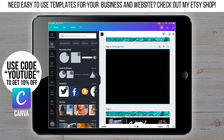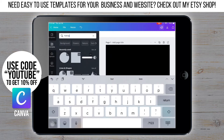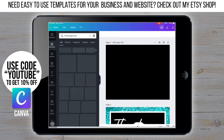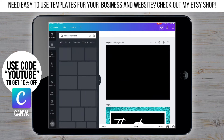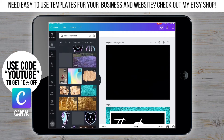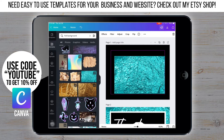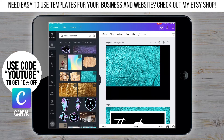We're starting with the background and I'm going to go to photos and type in full background. Then I'm going to scroll down until I find the one that I like. I ended up going with this teal color. Take the background that you choose and resize it so it fits.